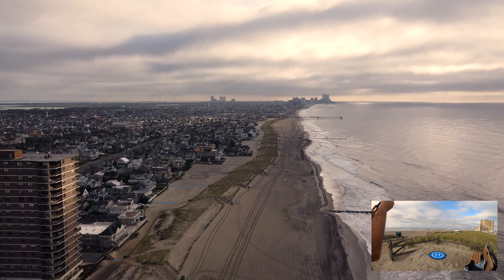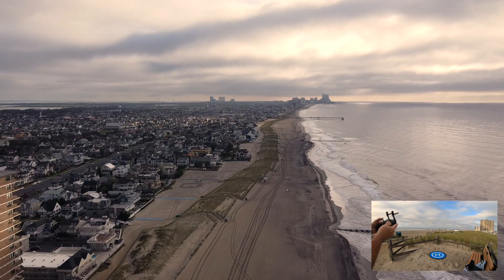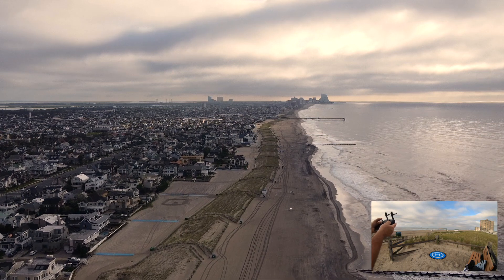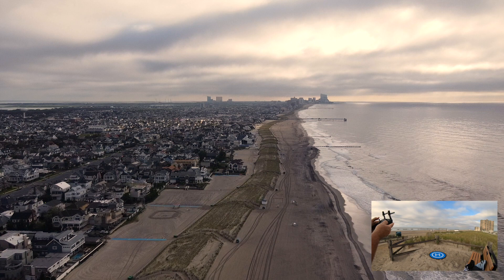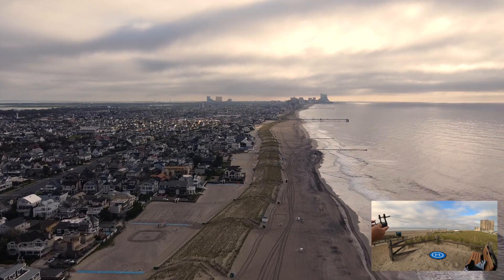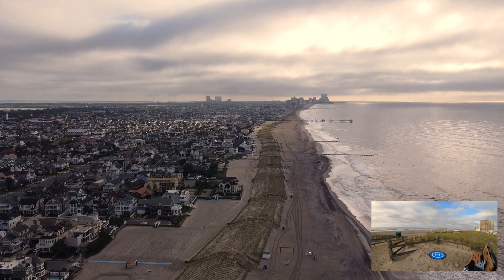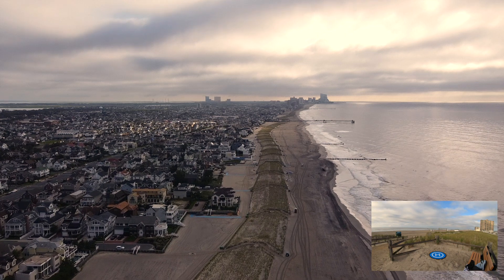Just glad she didn't run into that tall building because I could not force her up. I should have put her up higher than 100 feet — every time you do one of these, you make a mistake. We're almost back. Look at those ominous skies. We're not going to have enough battery life to do the test with the parabolic antennas today, so we'll do that another time.